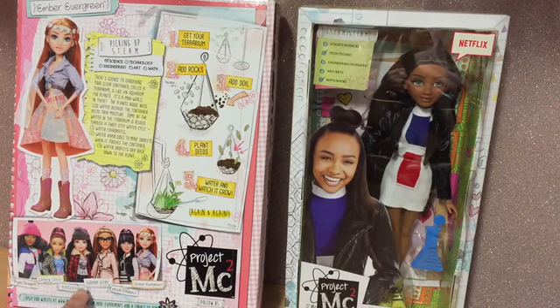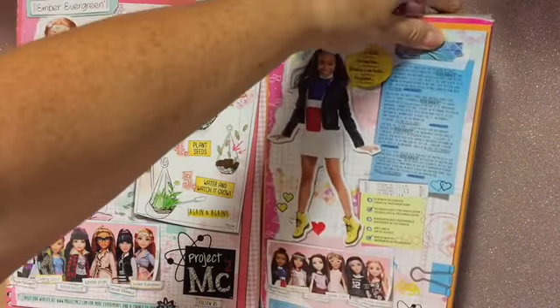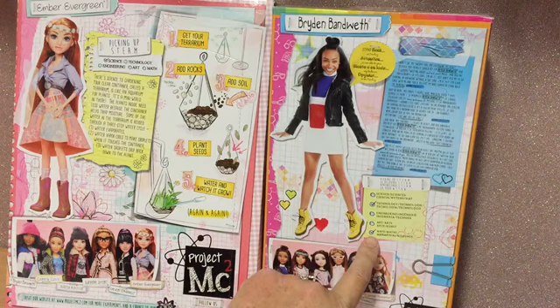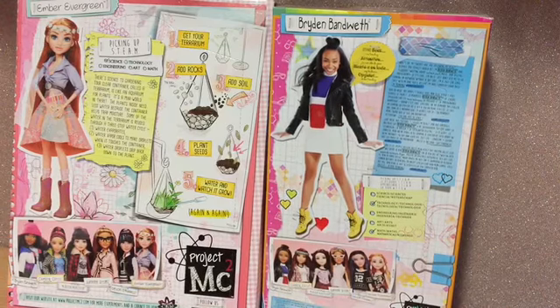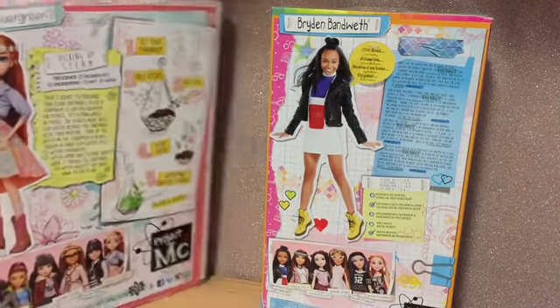There's Bryden, Cameron, Michaela, Adrienne, Devin and Ember. And on the back of Bryden's box, we have the girls again and the STEAM information explained. "Stand back, I'm trending!" So let's get them out of the box and have a look at the dolls.